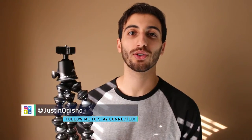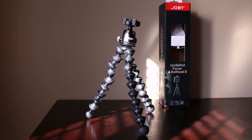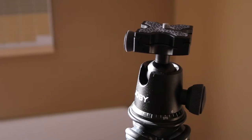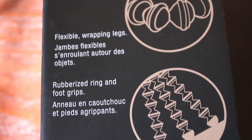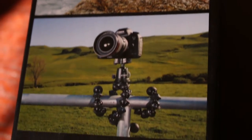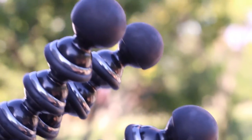Hi everyone, my name is Justin Odisho, and in this video I'm going to be reviewing the Joby Gorillapod tripod with the ball head X attachment. My first experience with Joby's Gorillapod type of tripod was with a smaller one made for iPhones or mobile devices. While that was a fun accessory, this Gorillapod Focus is leagues better in construction — it's solid and can hold its weight in a professional setting with a DSLR or any type of heavier equipment.